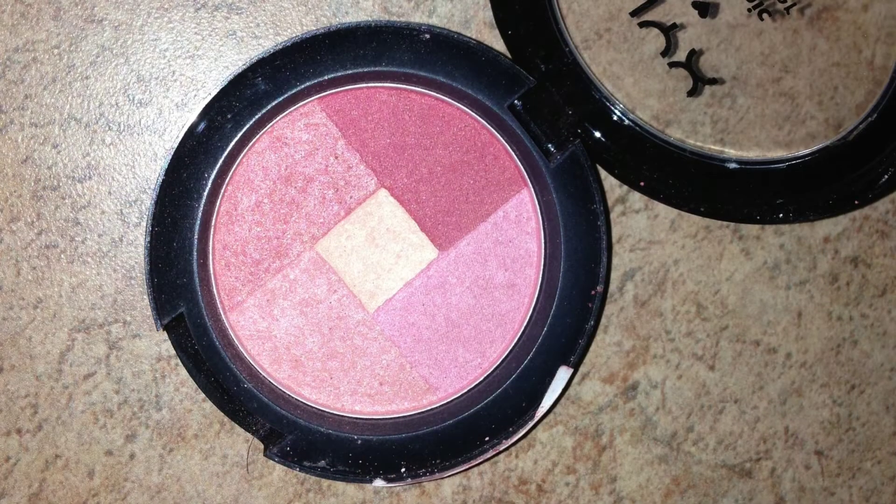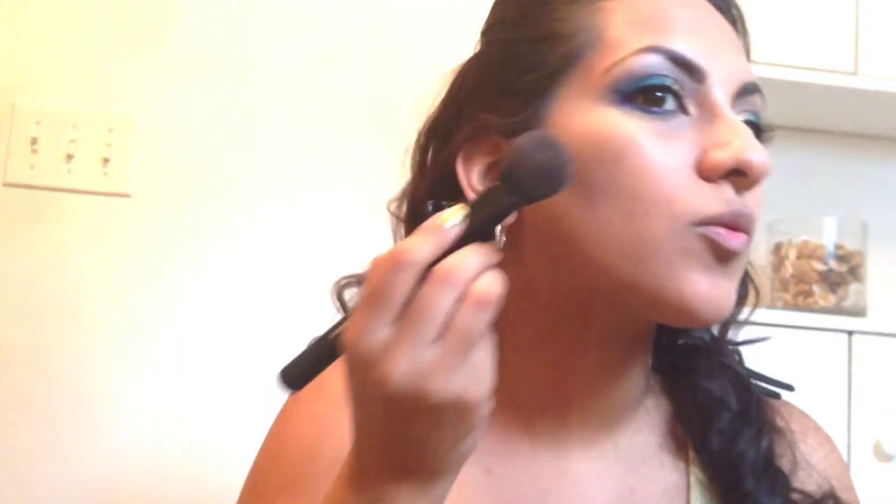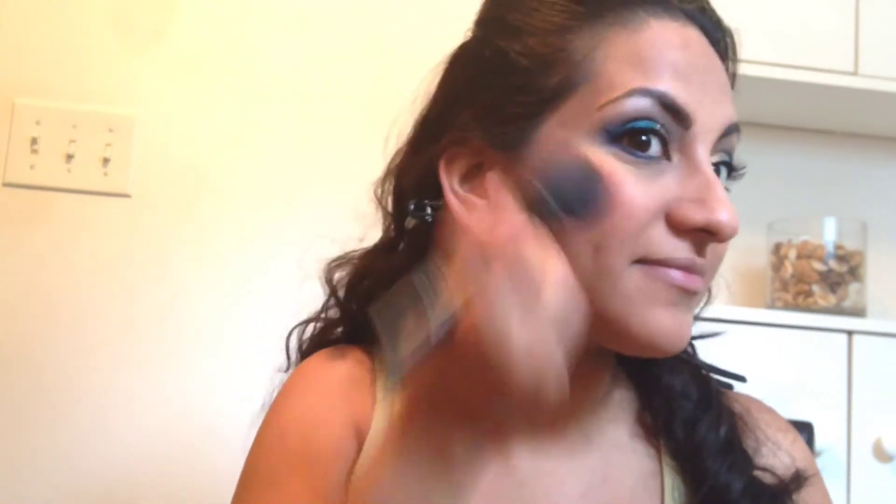Whatever is left on the brush I'm going over my lips just to take out the color pigmentation. Then using the NYX mosaic powder in the color paradise as my blush — you guys have probably heard me mention this powder so many times, I'm totally obsessed with it. I just love the colors, it's so gorgeous, and it also has a center color you can use for a highlight.